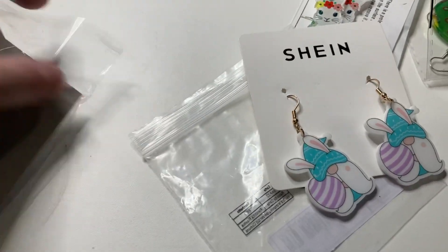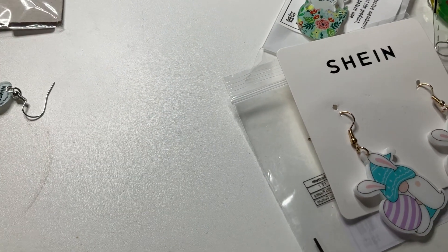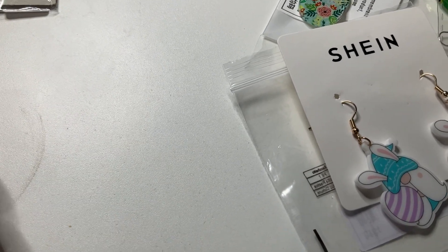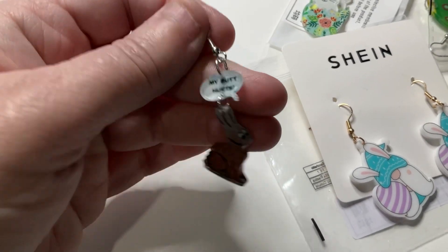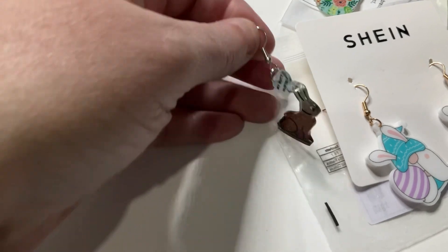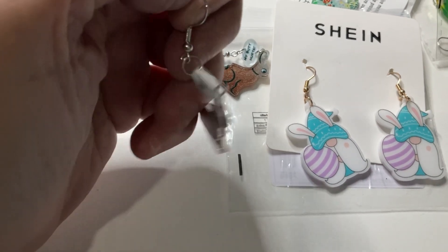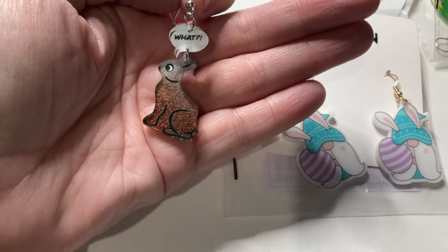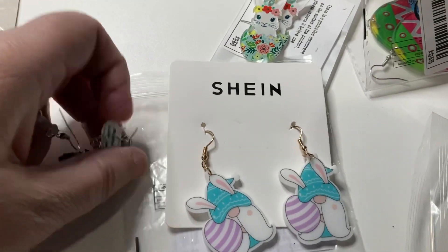The last pair is a bit of a joke. I sent this Easter card to my brother last year and thought it was so funny, and when I saw it as earrings I thought I needed to get them. They're little chocolate bunny rabbits — this one says 'My butt hurts' because someone's taken a big chunk of chocolate out of his bottom. And this one is another chocolate bunny with no ears, saying 'What?' because someone's eaten his ears. They're a little bit glittery too. My brother loved that card!